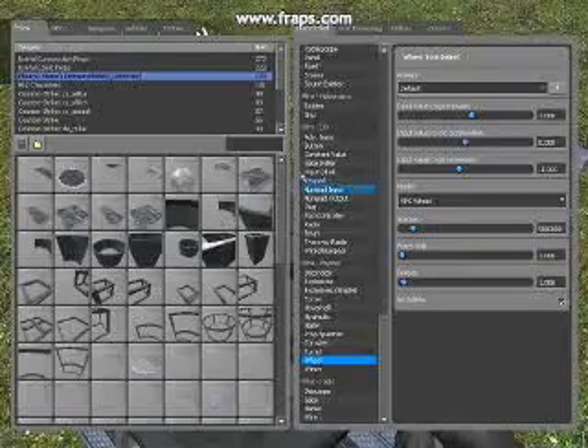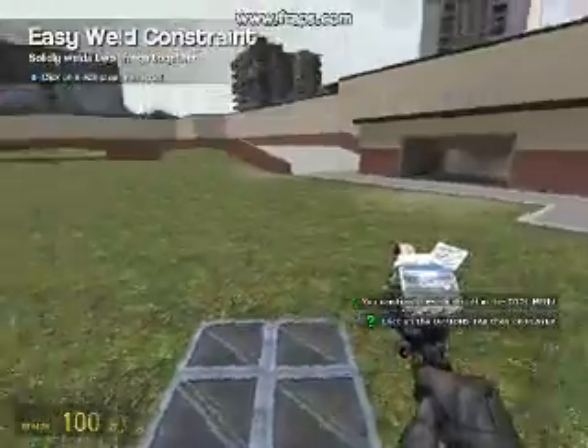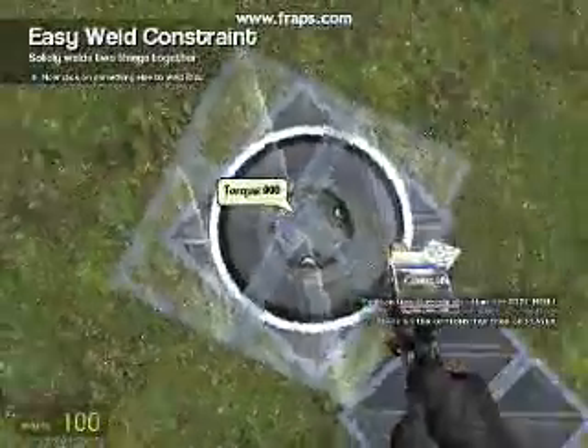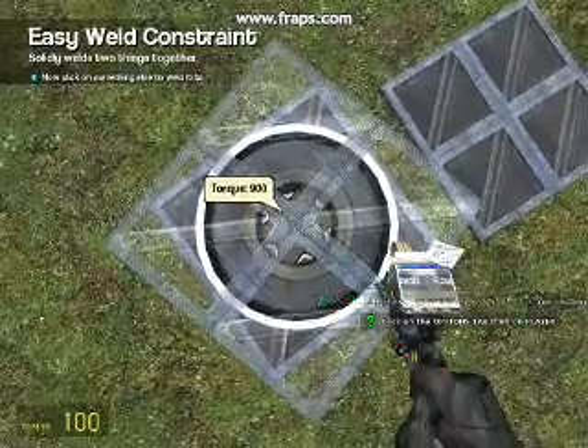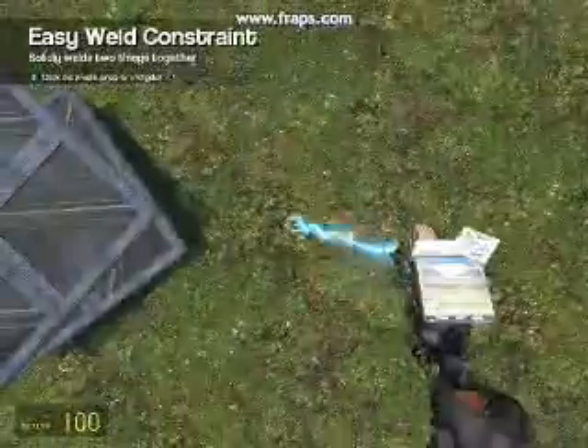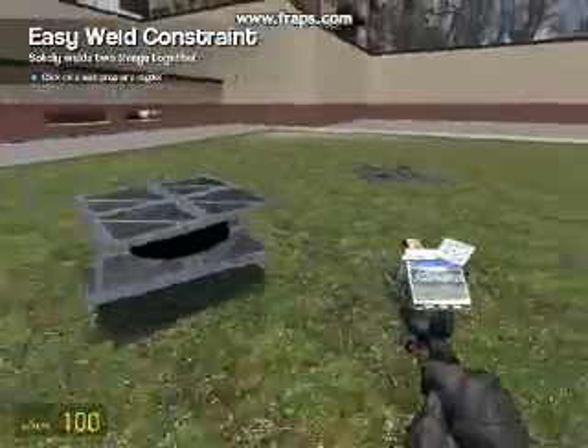Now we need to get easy weld out. Then click the centre of the second plate and the centre of the wheel. And that's the main construction done.